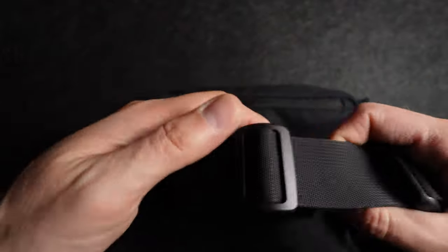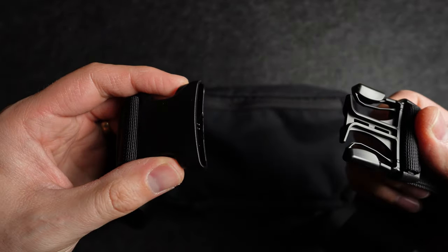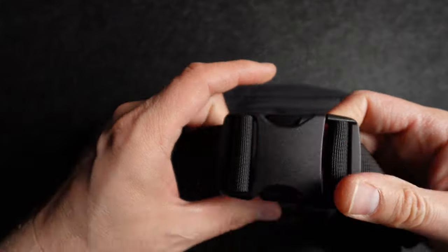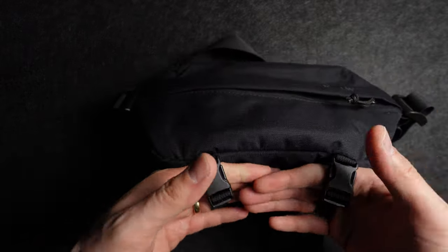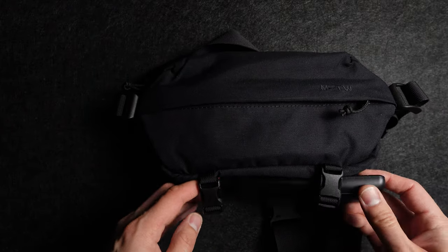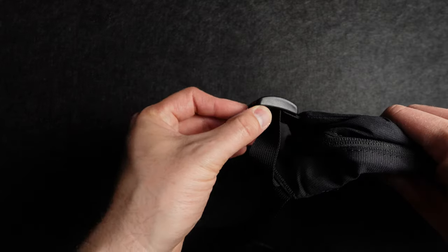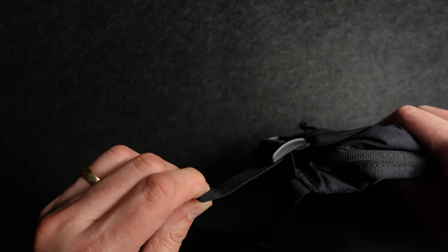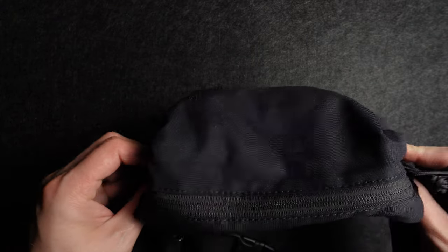The strap is adjustable, allowing you to wear it as a sling or a fanny pack. It's worth noting that it is pretty difficult to adjust, but if you don't plan on changing it, that's totally fine. On the bottom of the bag are two straps generally designed to hold a small tripod or a selfie stick, but you could put other things in there too. On either side of the bag are two little straps which you can use to compress the bag once it's packed and keep it snug to your body.